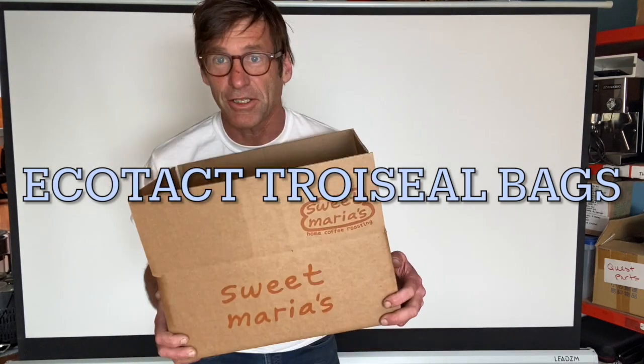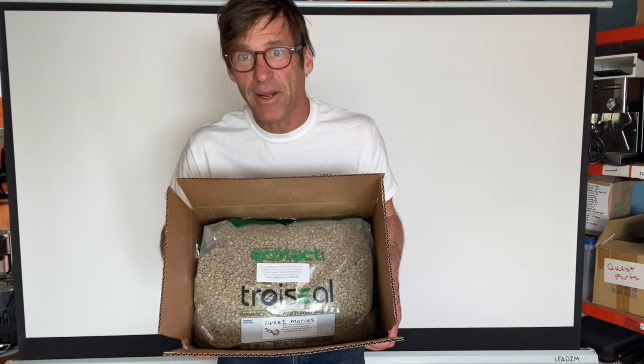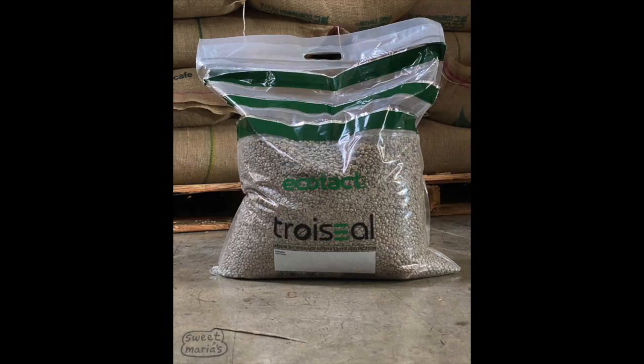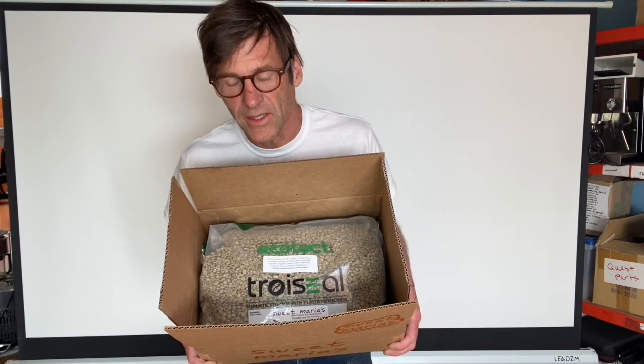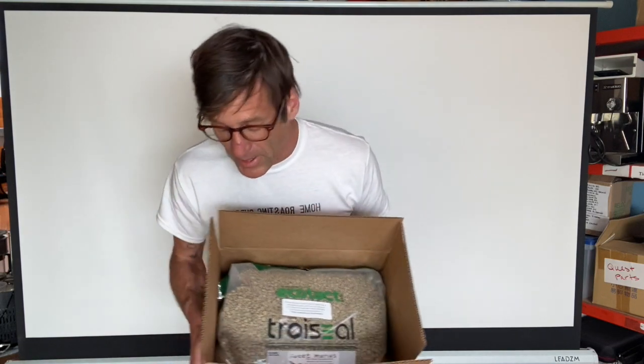Hi, I'm Tom from Sweet Maria's, and I'm pretending I just received this 20-pound order from myself. My 20 pounds of coffee is in this new bag called the Troy Seal, which is made by Ecotact. I wanted to talk a little bit about this bag and how you might want to approach opening and resealing it. But first I want to tell you why you got your coffee in this bag.